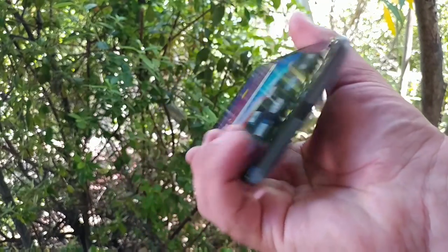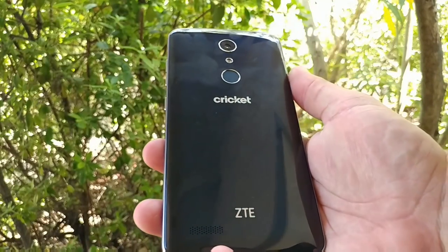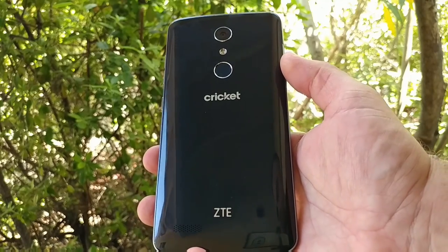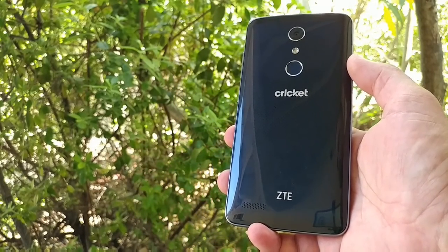There you have it — the hands-on unboxing of the ZTE Blade X Max. Definitely stay tuned for my full review in about a week. Thank you for watching, please hit that thumbs up button if you enjoyed, and subscribe for more future videos. This is Paul Tech, and I'll talk to you on the next one. Bye!